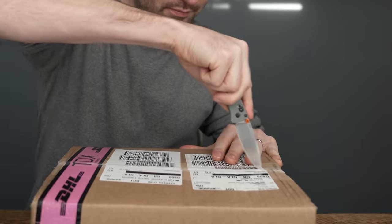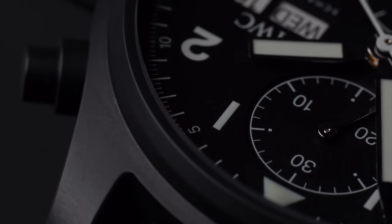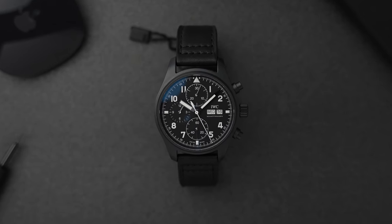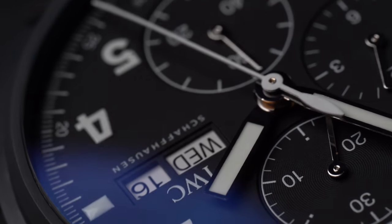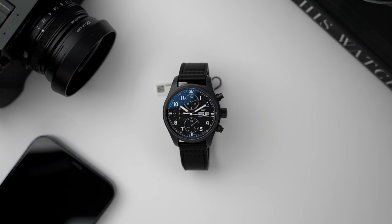IWC emailed and asked if I want to check out a prototype of a new watch. I said yeah, please. So let's see what they've sent. Welcome back to Barking Jack. I'm Adrian and this channel is about me drinking coffee and talking watches, and that's exactly what we're going to be doing today.